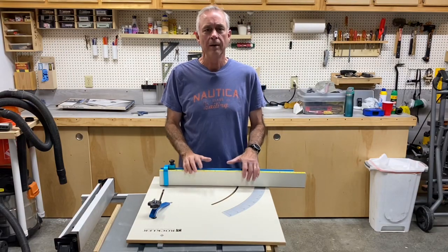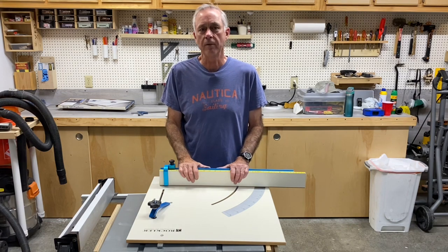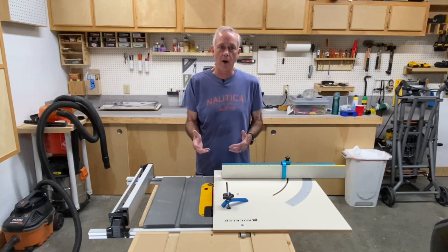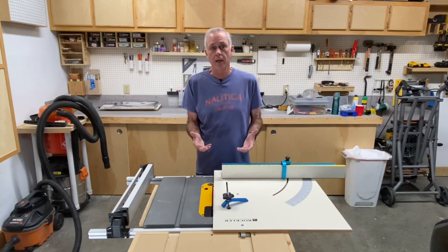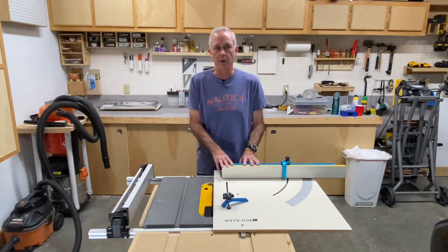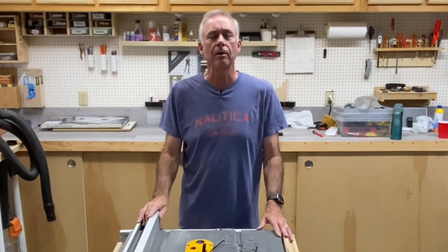Hey everybody, Ray here. Today I want to talk about the cross-cut sled that I bought for my DeWalt 745 job site saw. I'm going to talk about how I dialed it in to get it more accurate, a modification that I made, dispel a myth about this sled that some people have perpetuated in their comments and reviews, and show you a great way to store this unit up and out of the way. If this has some interest to you, stick around. And if you like this video, hit that thumbs up for me.